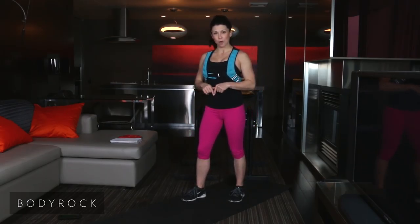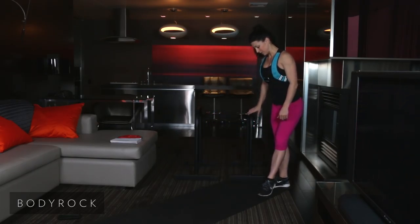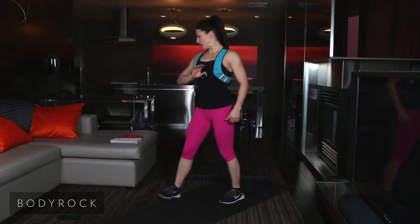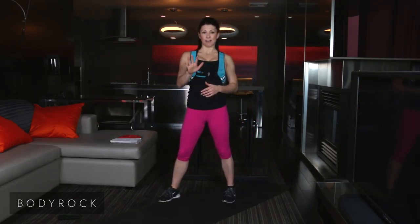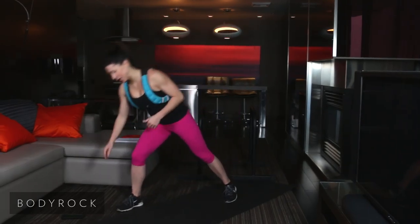Today is going to be mostly upper body focused. You're going to notice that we are using the Challenger. We'll be using that today. We're going to have five exercises. We're going to be going 40 seconds on, 10 seconds off. If you're ready, I'm ready. Let's get our timers started.